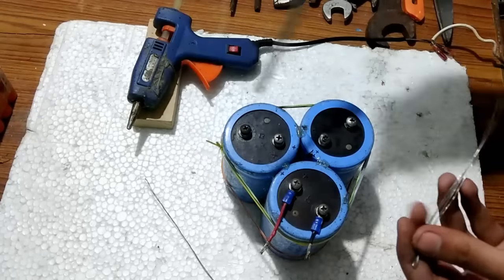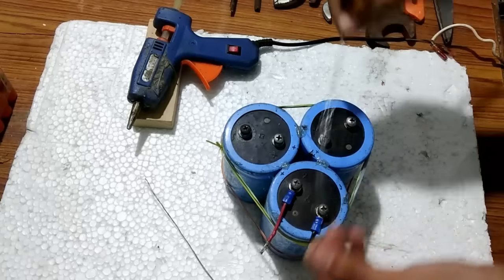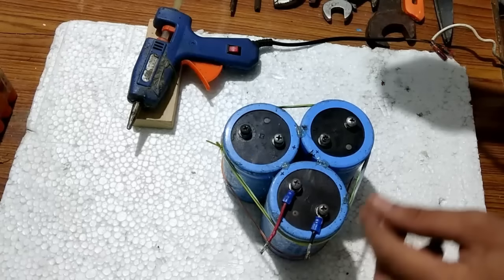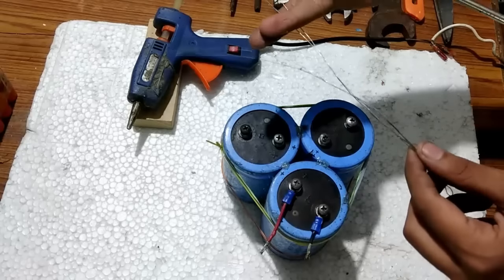The positive of all three capacitors will be connected to one wire, and similarly the negative of each of the three capacitors will be connected to the second wire.